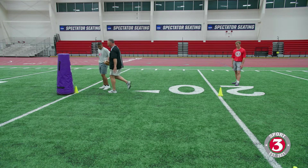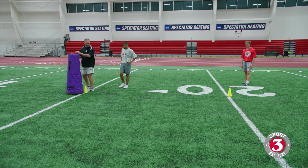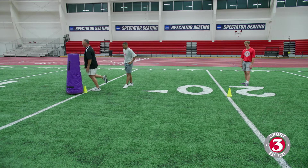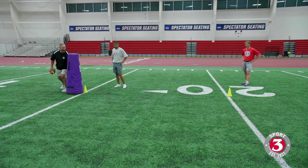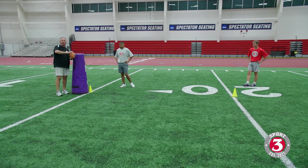We're going to get a speed cut, nice and tight around this defender here — maybe a curl type of defender, whoever it is, doesn't matter. A nice tight cut, pads down, working hard, fast feet around this bag, and we're going to get a ball right here somewhere.